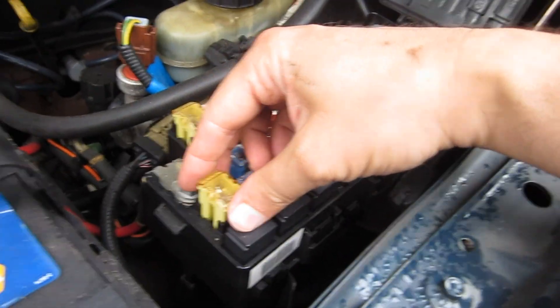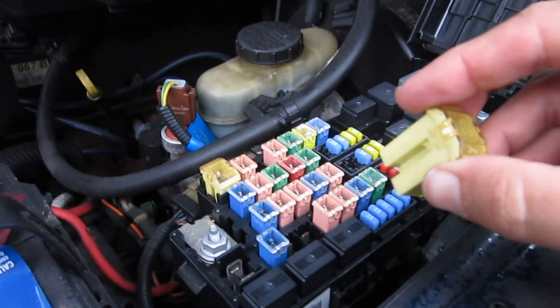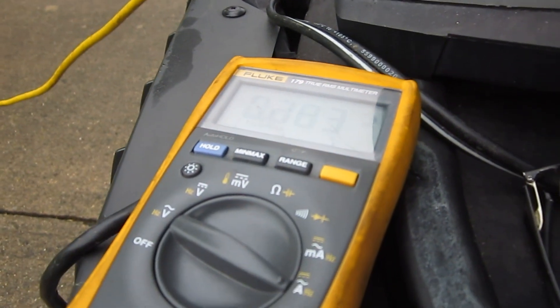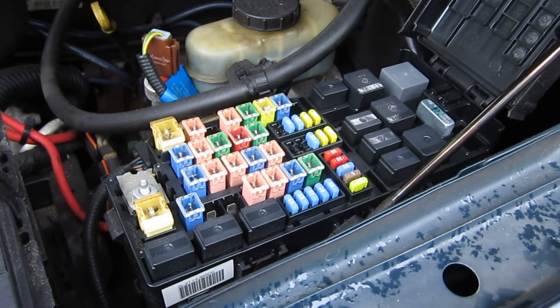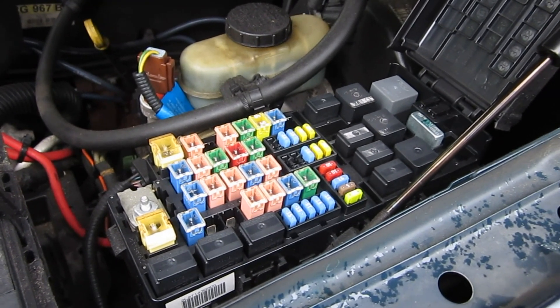The next thing I was going to do is start going through and pulling out the fuses one by one, and seeing if that changes the current, and sticking them back in. This one gets a little surge when I put it back in for some reason, but it's still got current even when it's not plugged in. So I'll go through one by one and see if I can eliminate that current drainage and figure out where the current's going.